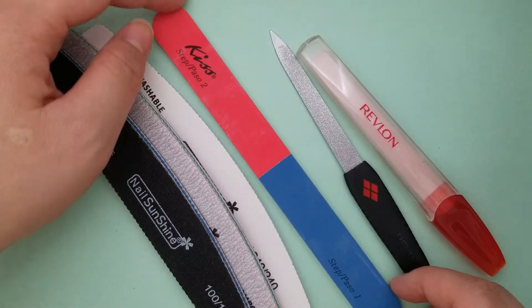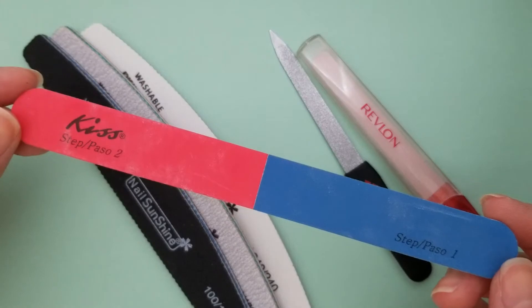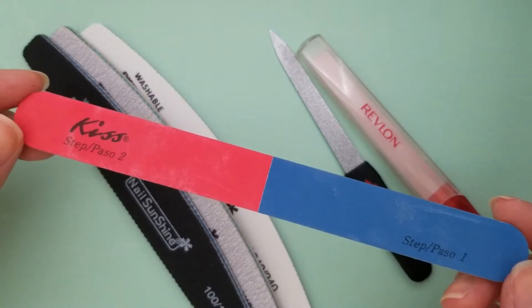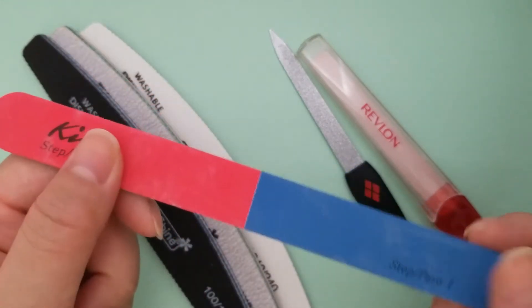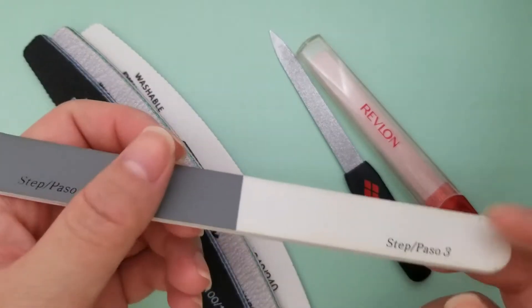You can also buy files like this — this is still an emery file but it has multiple grits. I love this one; it has step one, step two. This one feels like 300-ish and it gets smoother and smoother.